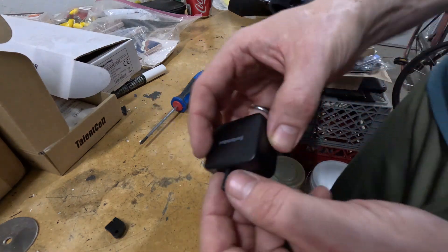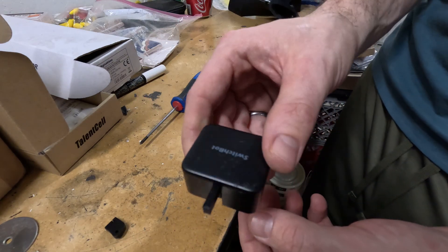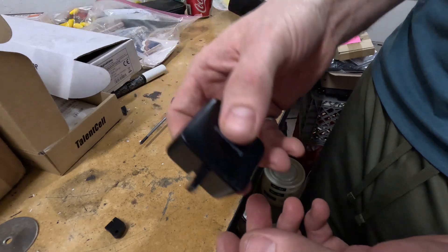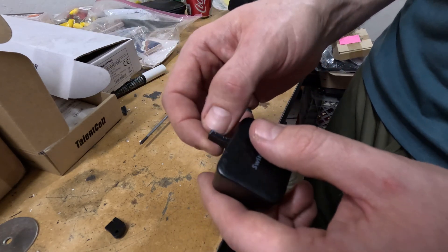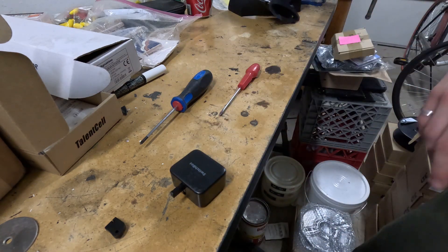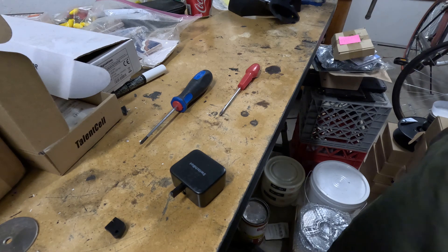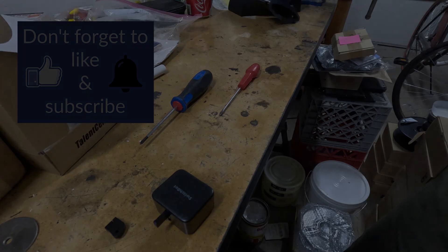By the way, if you're looking to get one of these, they're available on my website and on Etsy. If you have a 3D printer, I also have the model available for a small fee. Hopefully this gives you an easier way to get SwitchBots to open your garage door openers — thanks for watching.